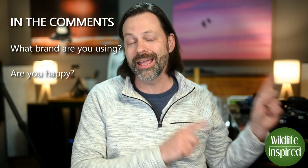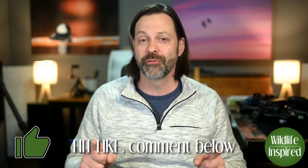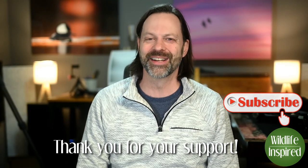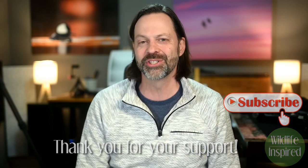I am going to purchase a gimbal, but not yet — I've got one more review to do over $600. Look forward to that. As always, thank you for your support of the channel, and I hope we can continue to find inspiration in wildlife together.